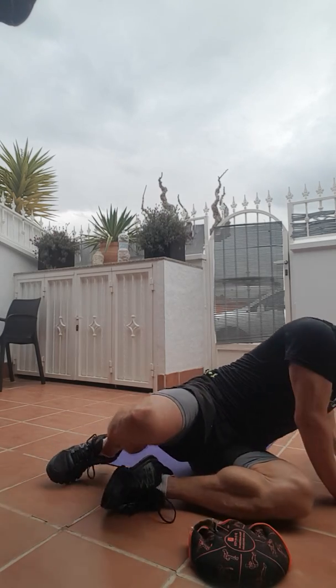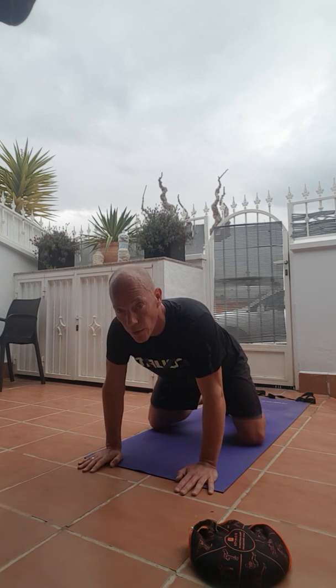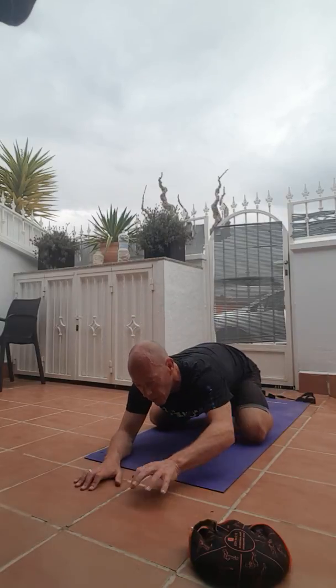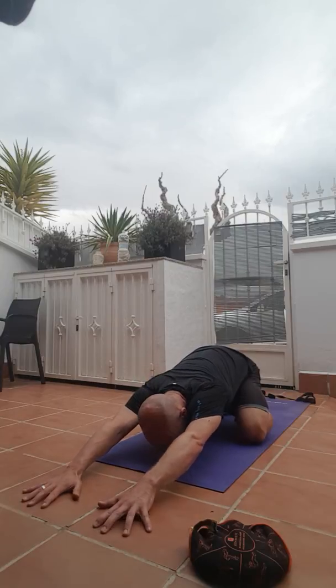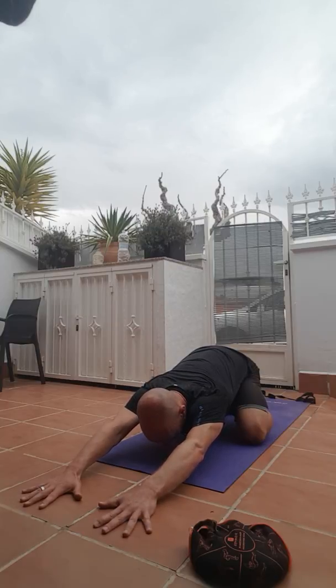And then bring your left shoulder over, and then come onto your hands and knees. Bring your feet together, knees apart at the width of your mat, then drop your hips down towards your heels, and walk your fingertips away from you. Keep your elbows off the ground if you can, and then bring your biceps up towards the sky, your forehead coming down towards the floor.